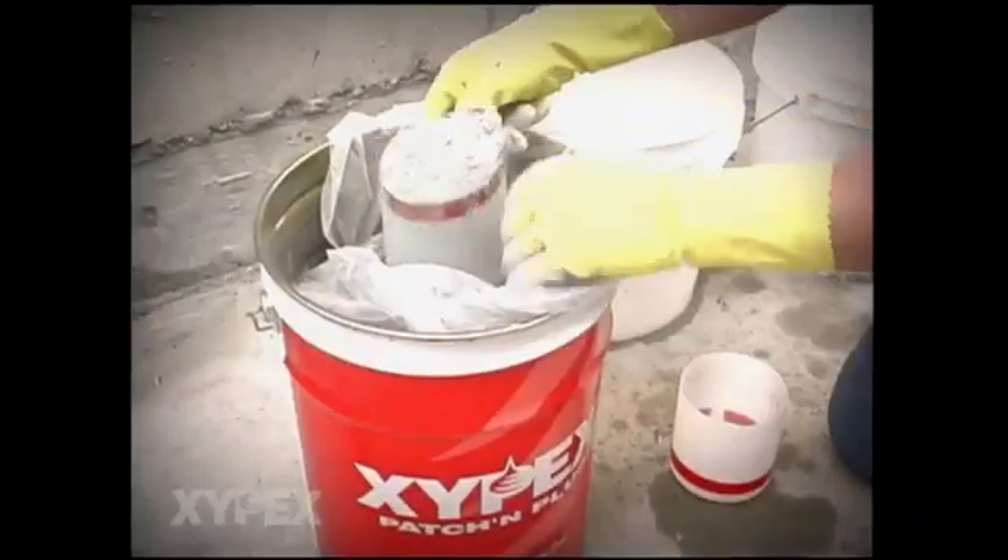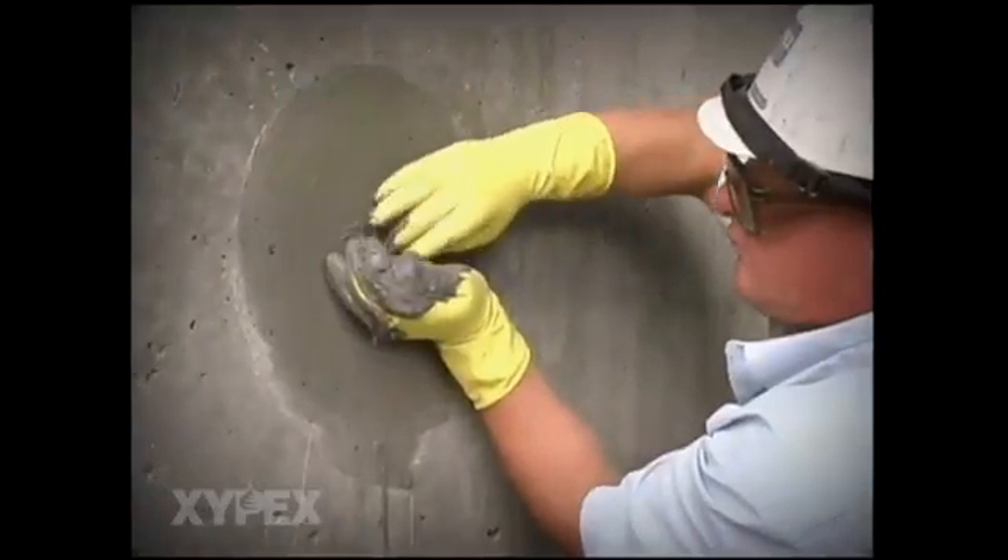Mix Xypex patch and plug and force it into the remainder of the tie hole, bringing it flush to the concrete surface. Create a textured surface by rubbing the patch and plug until it sets.